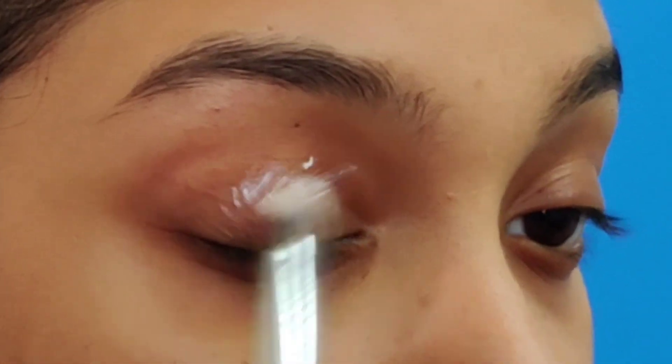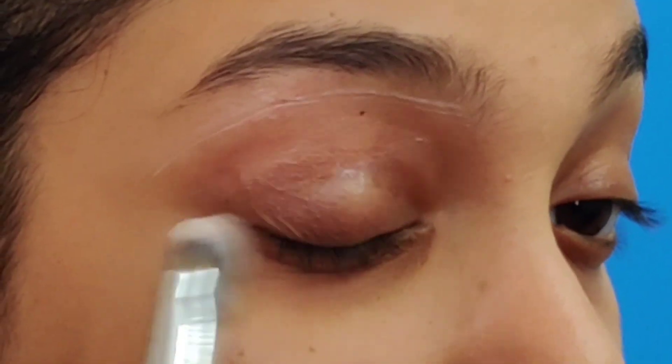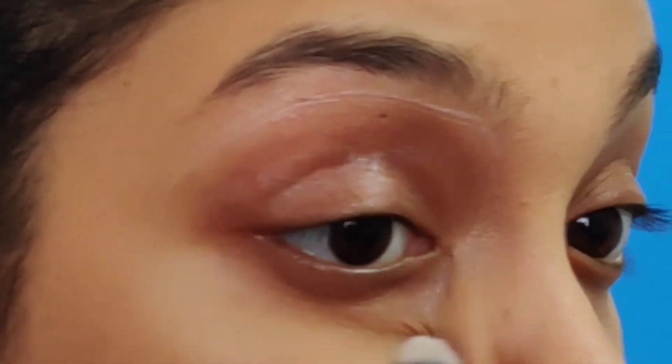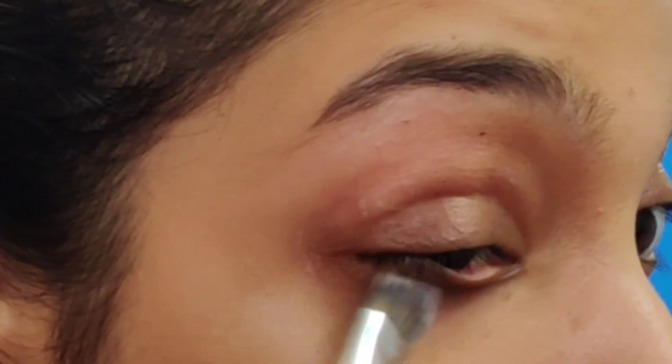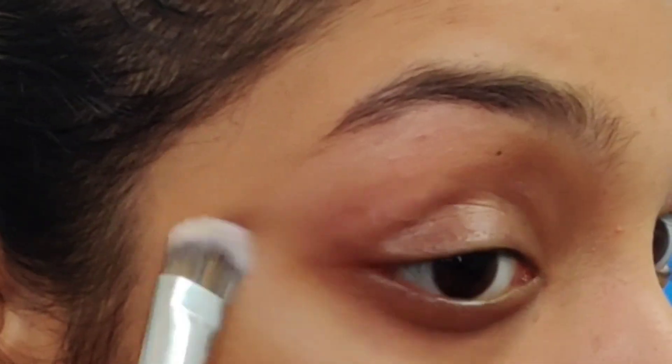Hey guys, welcome back to the channel! I hope you're doing amazingly great. Welcome back to another eye makeup tutorial in which I'm going to do an analogous eye look using purples and pink.